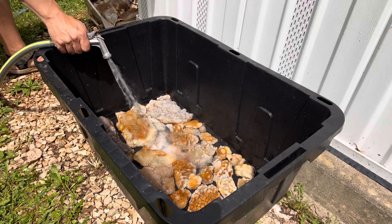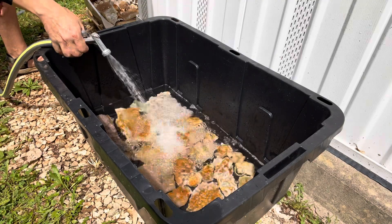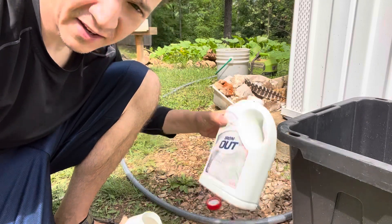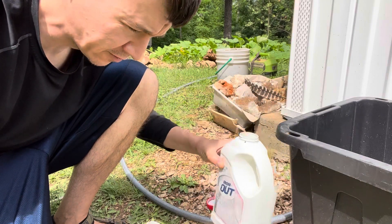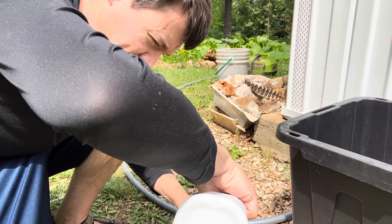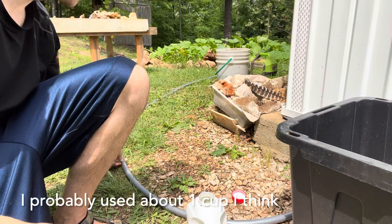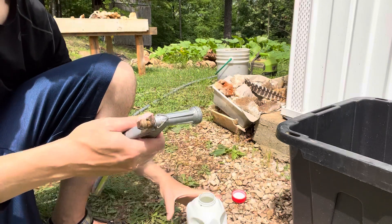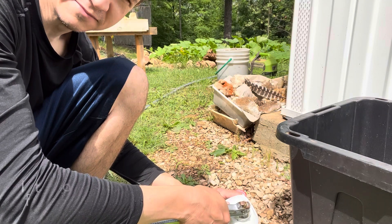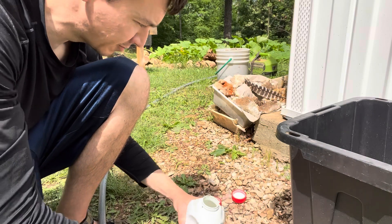The important thing here is you want to have a big enough container and fill it with enough water to completely submerge your crystals. This is my secret method. I take my iron out — I have an old container of it here — and I pour some into the old container. Probably about one to two cups, just depends. Not a ton, but not just like a tablespoon. And then I use my hose to put some water in there and mix that up.